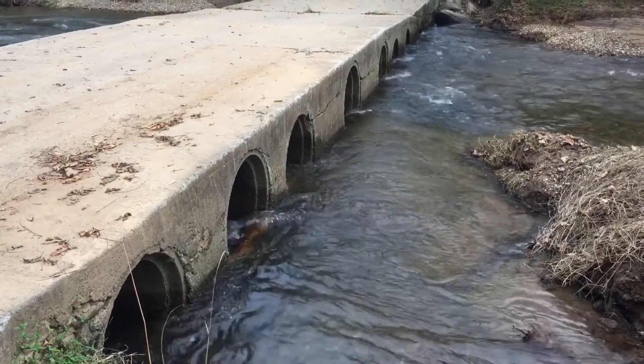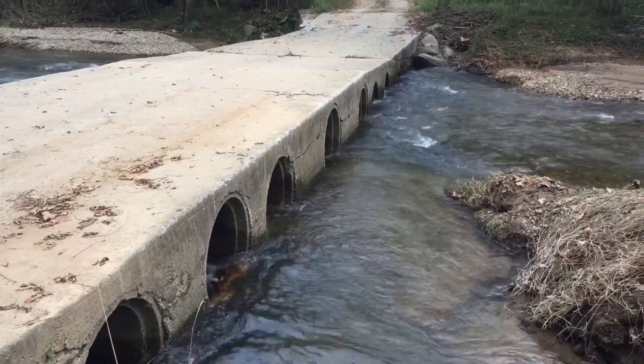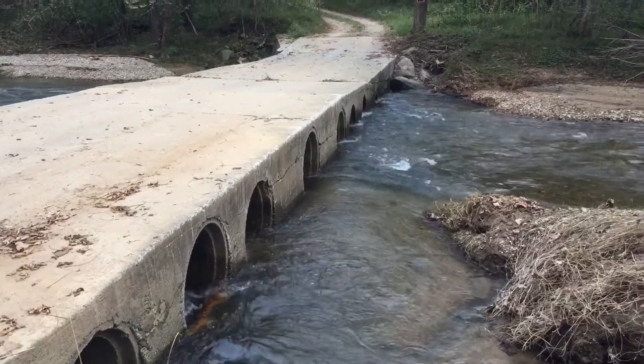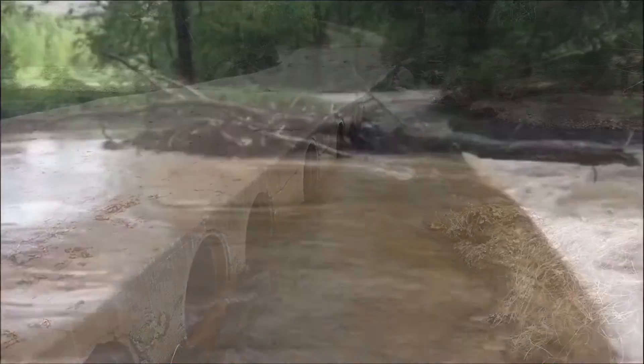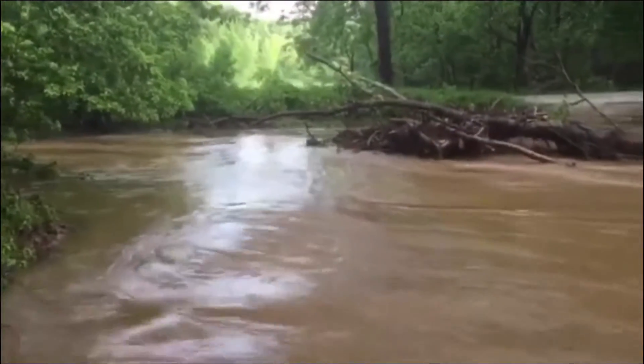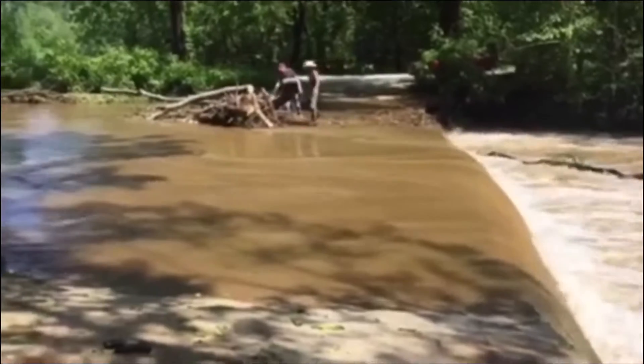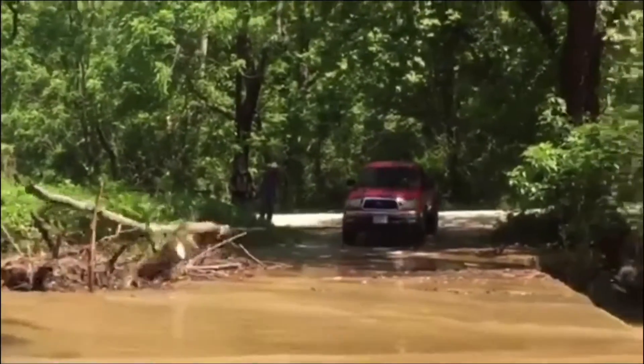We live in the middle of nowhere. To get to our house you have to cross the Buffalo River, and to do that we have a private wash-over bridge. Sometimes — three, four, or five times a year — it floods and the bridge washes over.